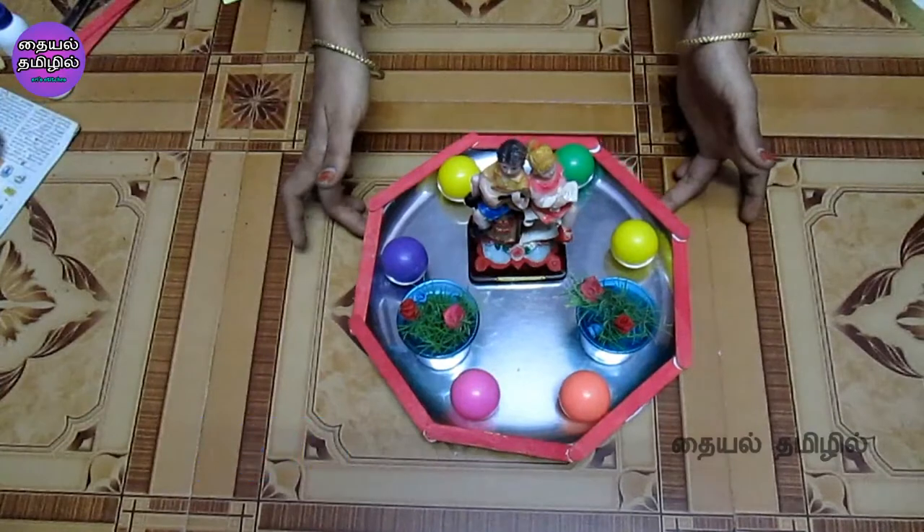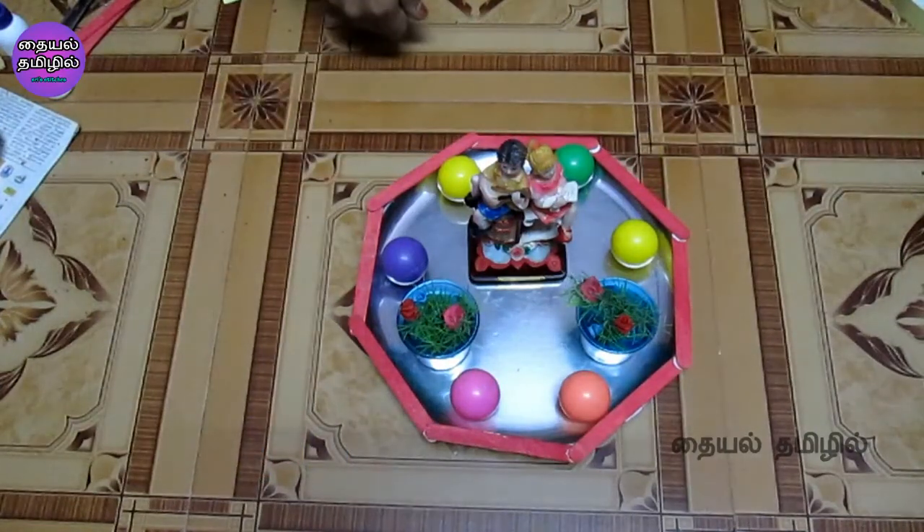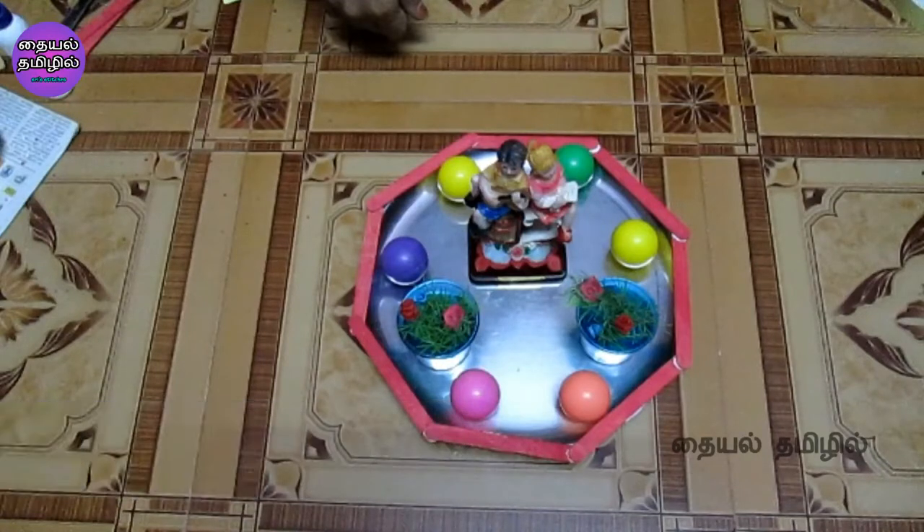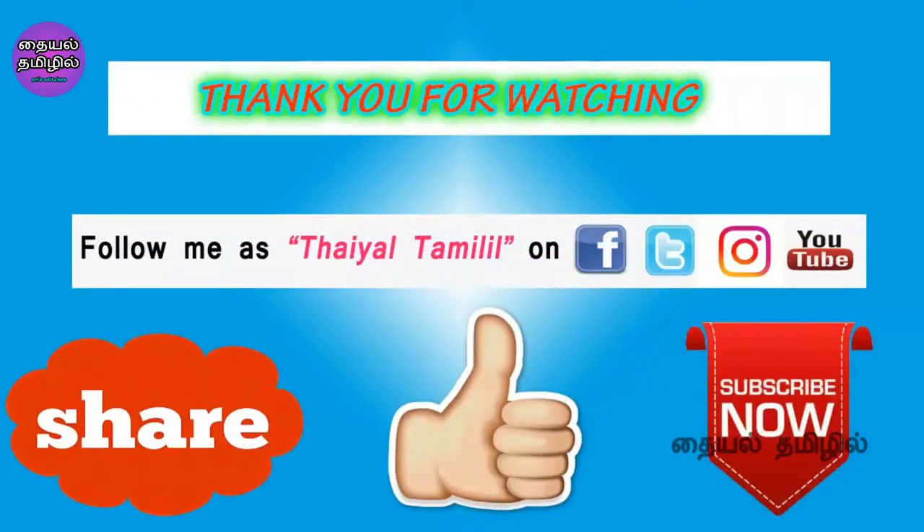I will show you the plate decoration. If you like this video, share it with your friends and family. Please like, comment, and subscribe. I have already uploaded more videos — there is a playlist in the description box. Follow us on Facebook and Instagram. Thank you for watching.